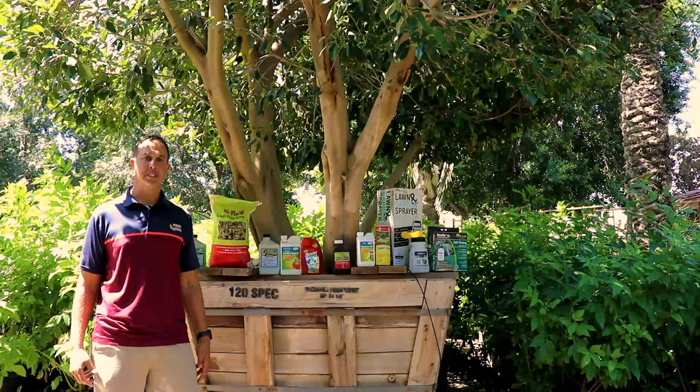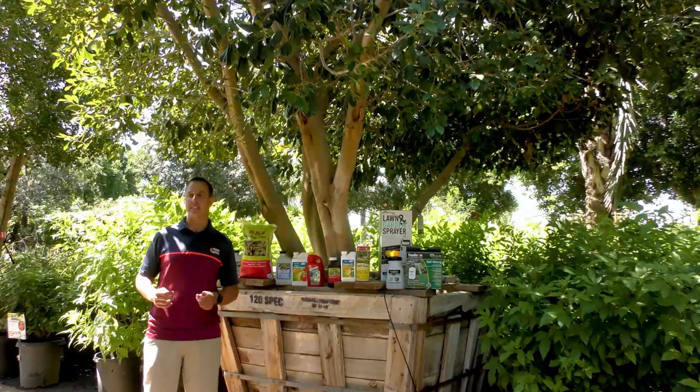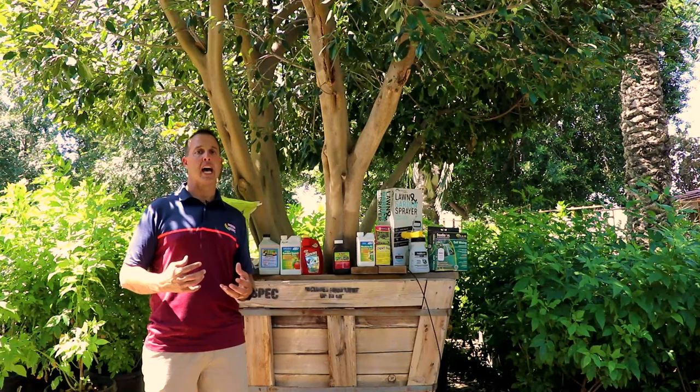Hi guys, this is Sal with Moon Valley Nurseries. Today we're going to give you a pro tip on how to deal with all the caterpillars we're seeing. A lot of customers are calling in and bringing samples. Every year in the monsoon we see the same pests come up — out of northern Mexico and southern Arizona, they blow into the deserts here. They come as a moth and become a caterpillar as they redevelop, and we're seeing these caterpillars in our deserts right now.